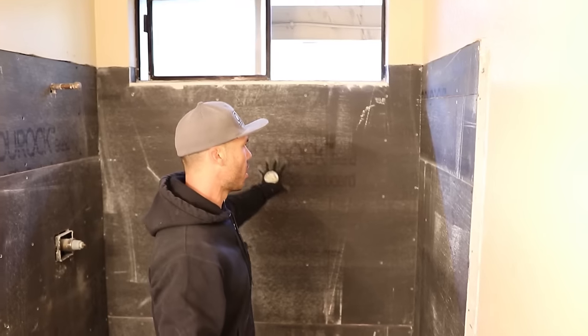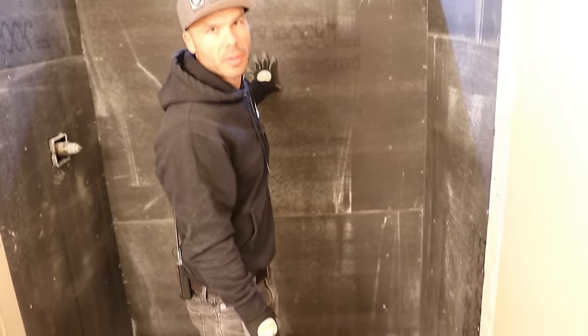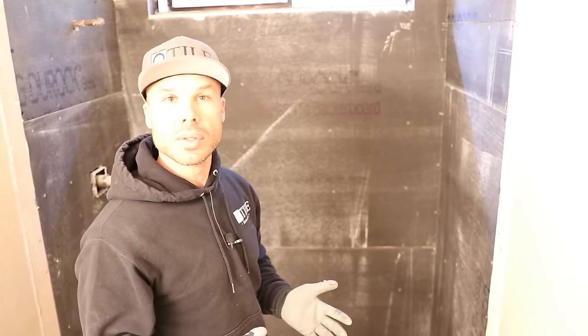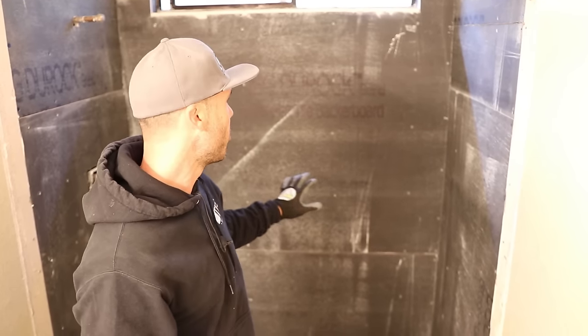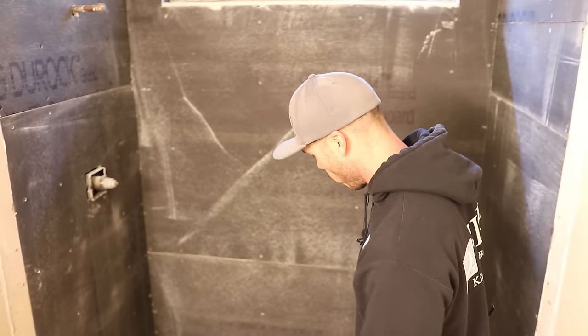So here we're on day two, we got it all torn out, got our Duroc fiberglass mat board up. This is a waterproof fiberglass mat gypsum product from Duroc. Usually when you use the term Duroc, you think of their cement board, but they actually make a fiberglass mat gypsum waterproof panel. We really like this for behind our showers, especially when we float.